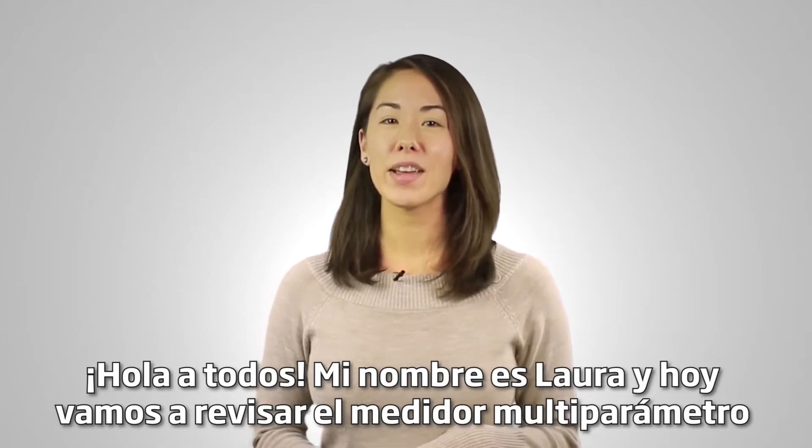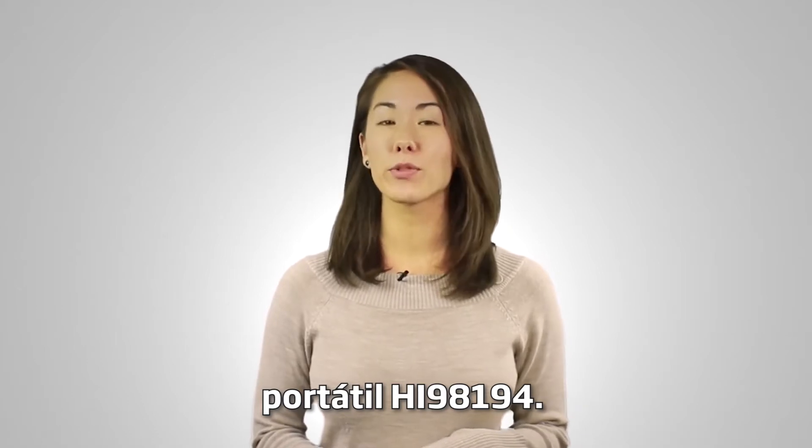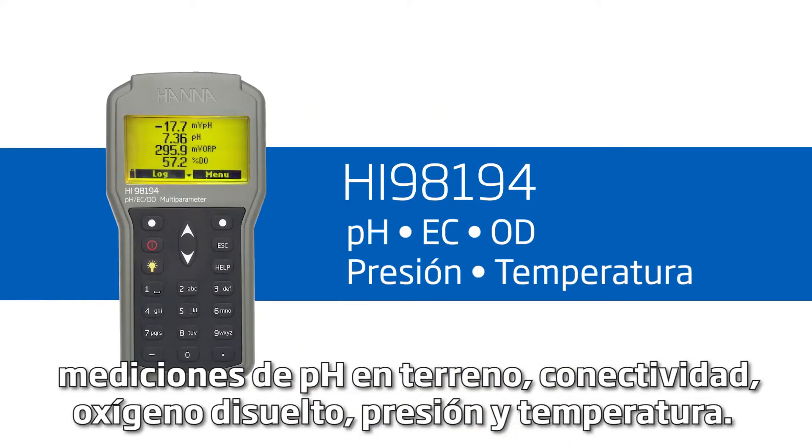Hi everyone, my name is Laura and today we're going to be going over the HI-98194 portable multi-parameter meter. This meter is ideal for people who need a durable solution to field measurements of pH, conductivity, dissolved oxygen, pressure, and temperature.